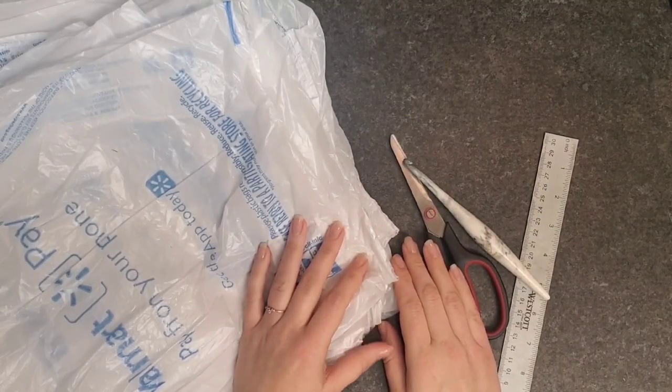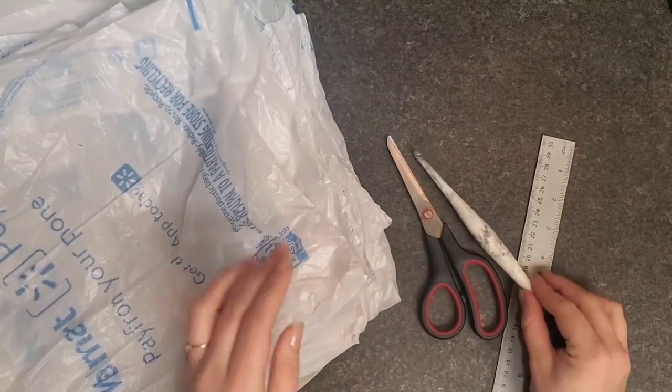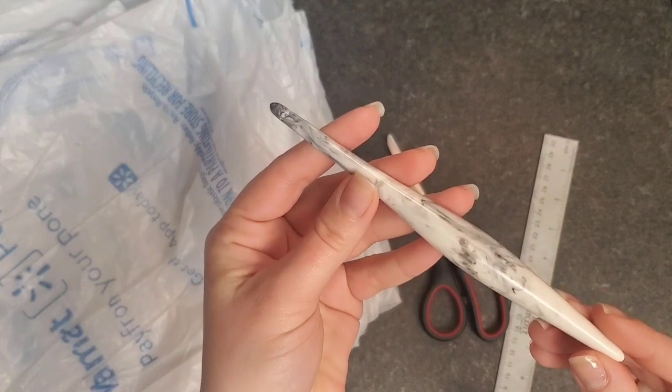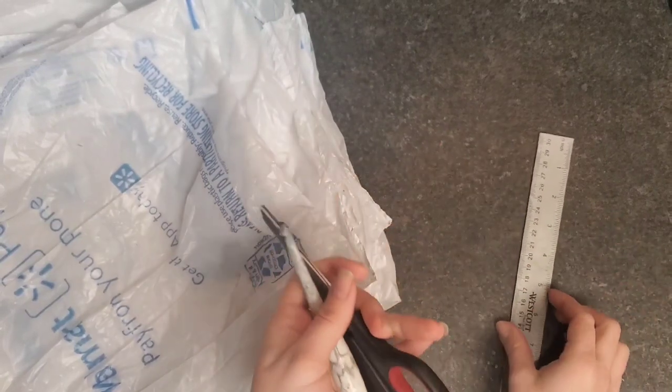The materials you're going to need are plastic bags — I've just got a pile of them here — a crochet hook (I'm using my 6.5mm Furls), a pair of scissors, and a 12-inch ruler.